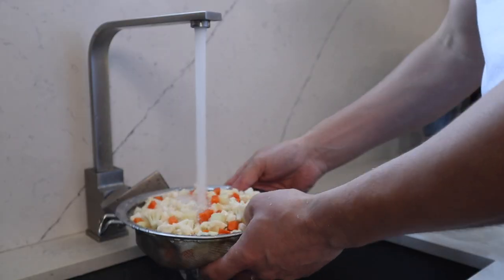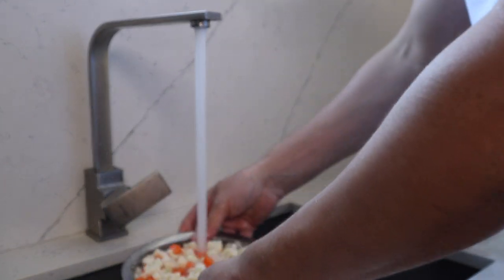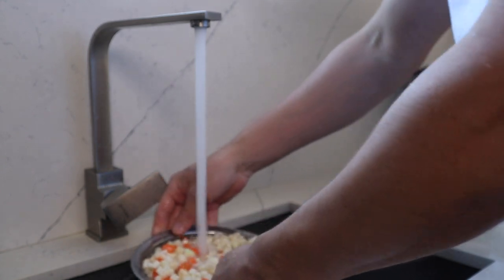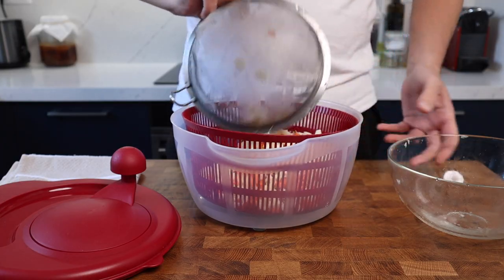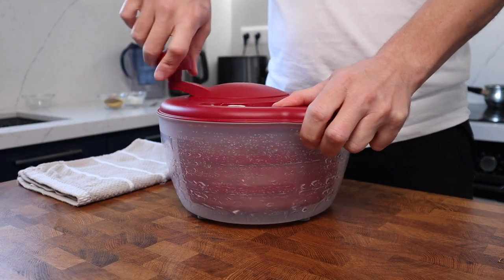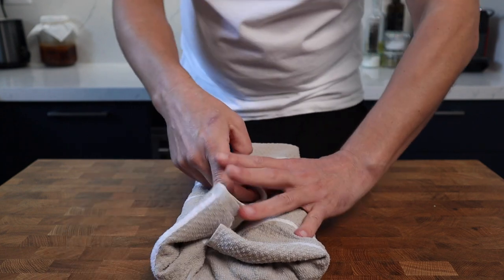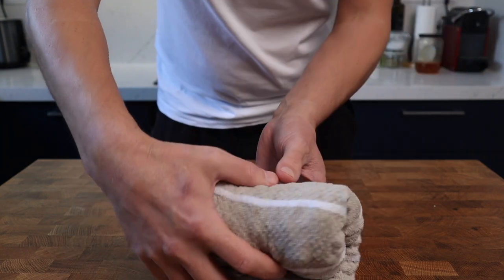Next up, rinse the veg really well to get rid of most of the salt — try it as you go, and when it tastes nicely seasoned you've hit the sweet spot. The key here is to dry the veg really well, otherwise your sauce may split. I like to run it through a salad spinner, then wrap it up in a clean tea towel and leave it in the fridge for 10 minutes or so while I finish the sauce.